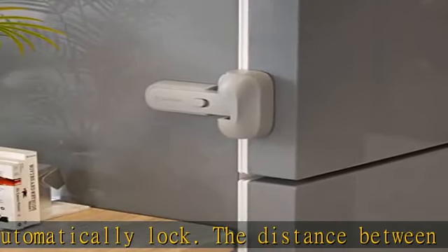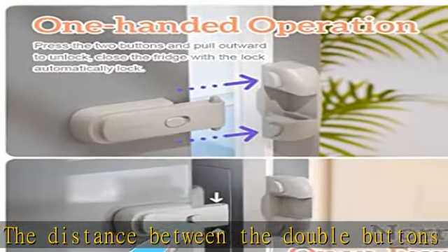Normally open function: press both lock tongues at the same time and slide the center button to use the normally open function.